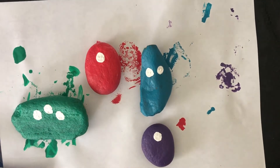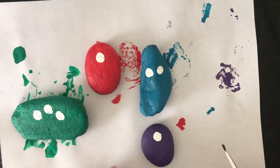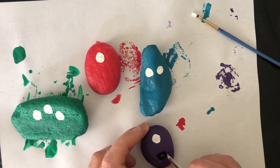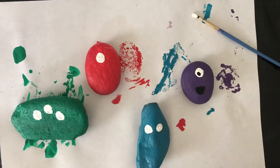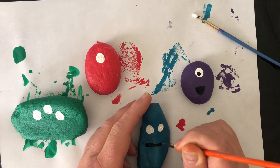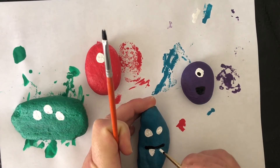Mouths can be black and they can have teeth too if you want. I'm getting a pretty skinny brush to make the mouths so I can make lines easily. We'll make just a black open mouth. And I'm going to do a dot in the middle for the eyeball. This mouth is going to have some teeth coming out. Teeth are white, and he's going to have spiky teeth.